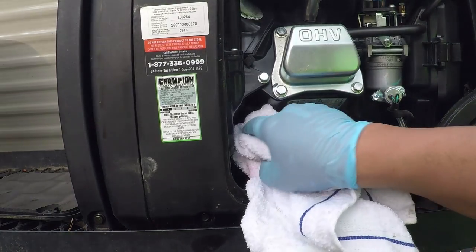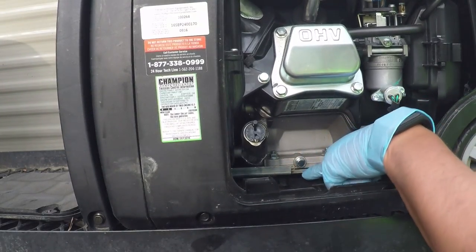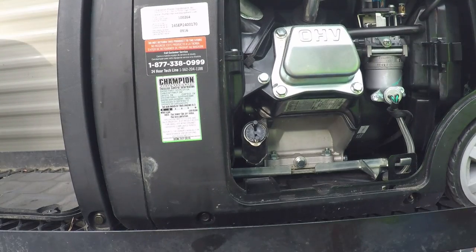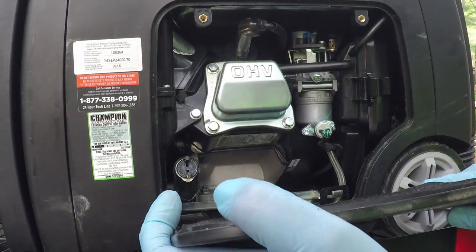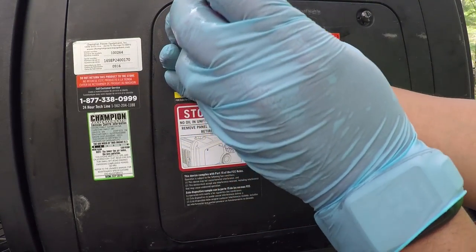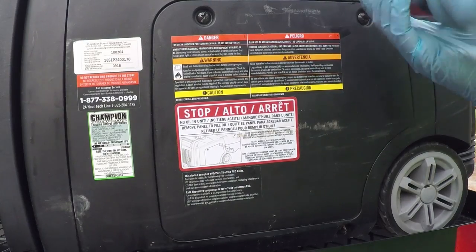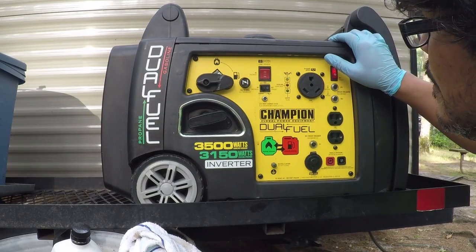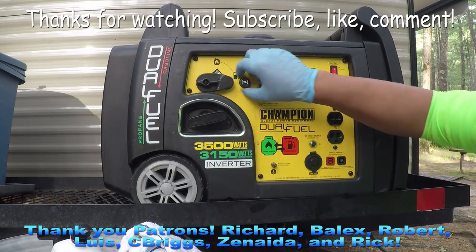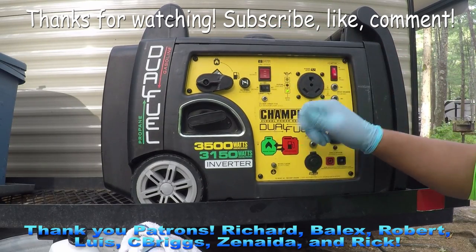I'm going to wipe things down a little bit. There's a little bit of oil in the seam here from the drain, but we're good. We have oil in, the drain plug is back in, and we're all set. Putting the cover back on is simple — the two notches go in the base of the cover, push it up, and screw everything back together. And we're done. Let's see if it runs — we have an oil level warning indicator showing, which is good to go.